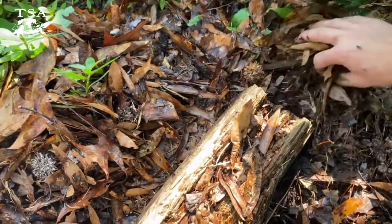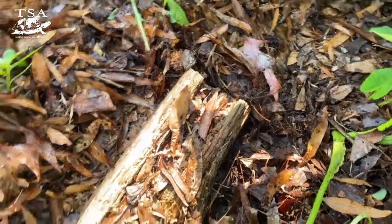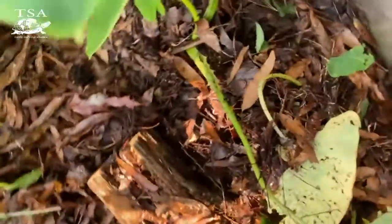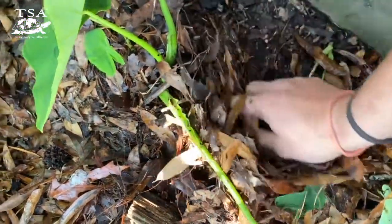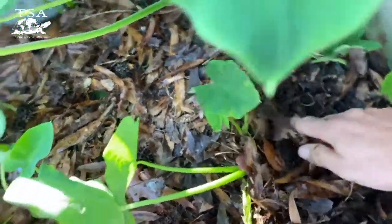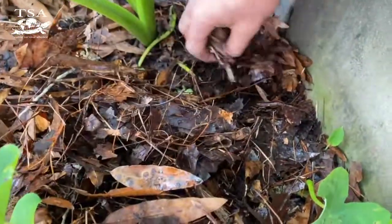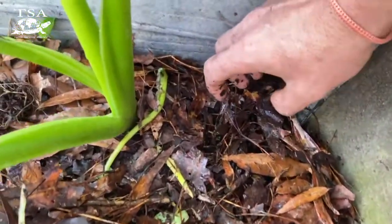Nothing around the log that I can see - they usually don't nest too deep. We'll start back in this corner here. I hope I'm not making you sick moving the camera around, but these enclosures are kind of tight to work in, especially with all this vegetation. The vegetation is good for them though - it makes them feel safe and secure. Let me check this corner... oh, I see some white! I think we've got an egg!